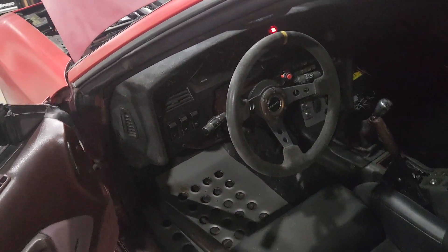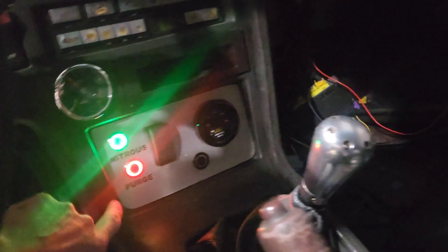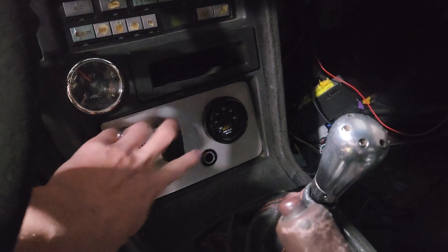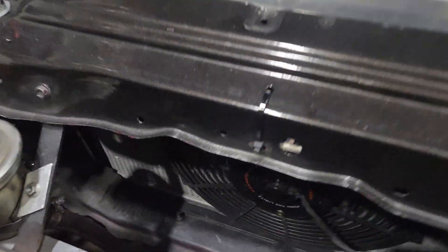The electric fan is nice because I have it on a switch and I can just turn it on as I need it. I can watch the temperatures — if the temperatures start rising as I'm getting on it going up the canyon, I can just flip the switch and we're good to go. I've got my nitrous stuff in here that's all hooked up so I can purge the nitrous valve. And then here is the toggle switch for the radiator fan. I don't want the radiator fan on all the time, so I just hit that switch and the fan's going.